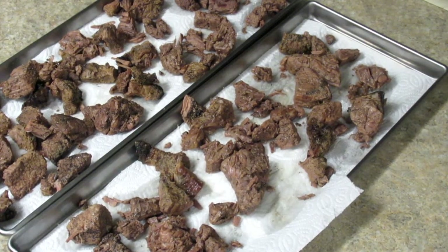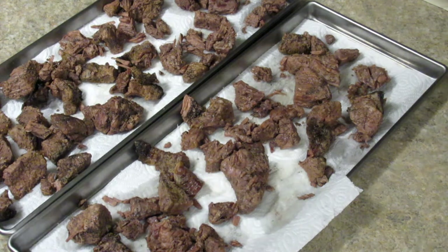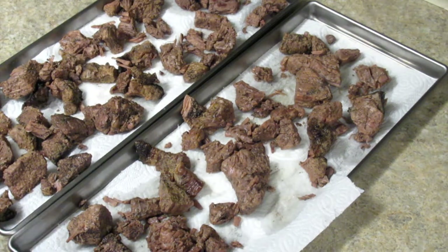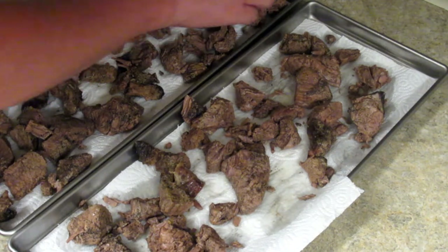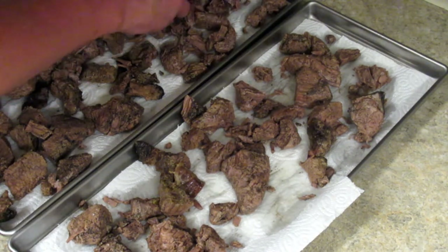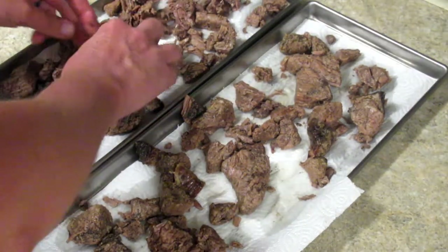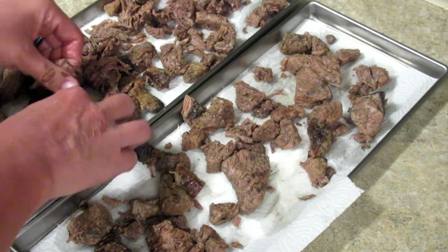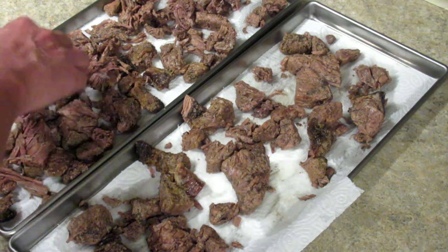The beef is done — had it in the Instant Pot maybe close to five or six hours. I pulled it out while it was still kind of hot and stuck it on my freeze-dryer trays with big towels just to catch any extra moisture coming off of them. As you can see it's super tender, falls apart, tastes really good. This is going to be great for food storage — just put it in beef and noodles, soup, or whatever.